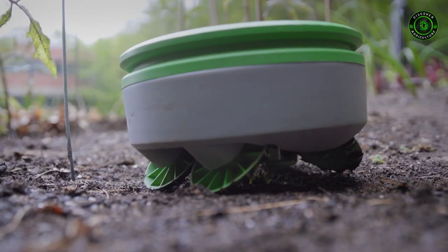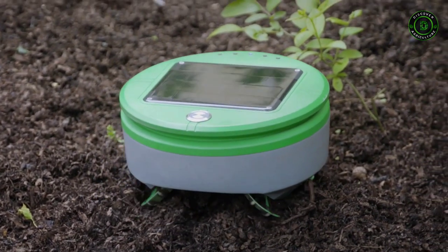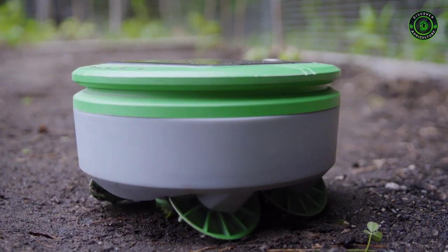Turtle is a robot that eliminates weeds. It's solar-powered, chemical-free, and waterproof. Every day it charges itself in the sun, and when it has enough energy it goes patrolling for weeds.